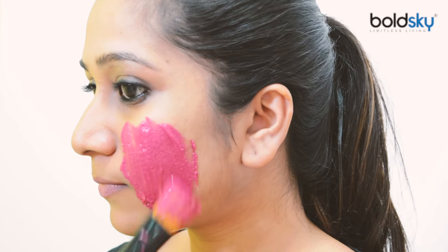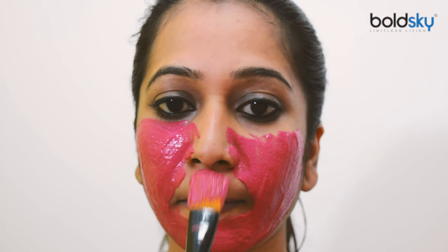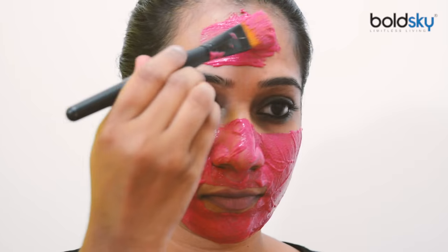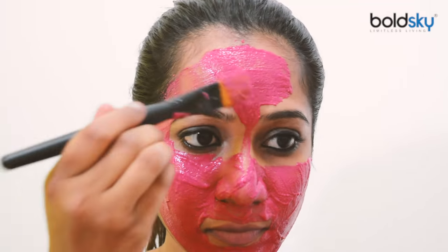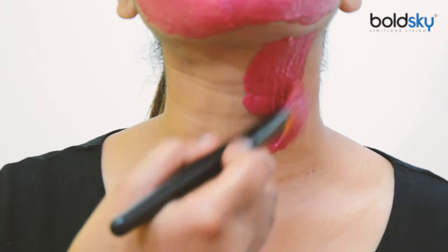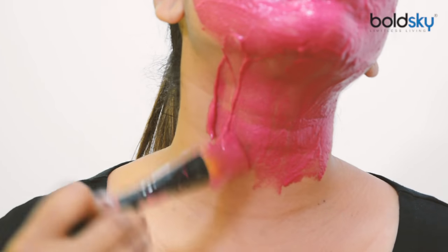Regular use of this beetroot mask for face can help giving you flawless skin by reducing pores and dark spots. Once you complete applying all over your face, apply the mixture on your neck as well, so that the neck tone and the face tone will be the same.